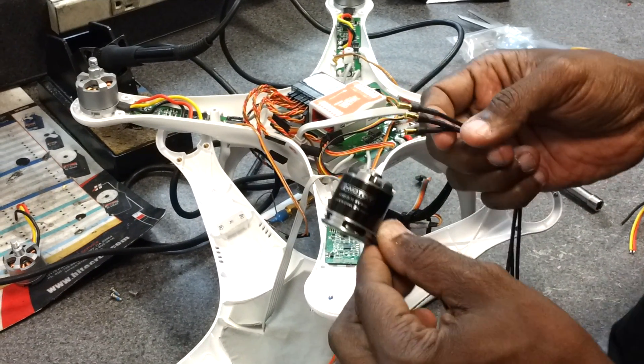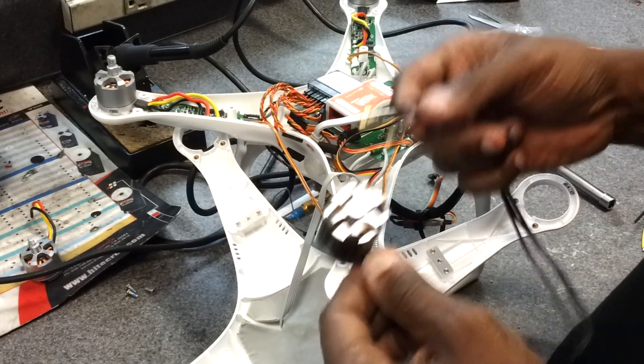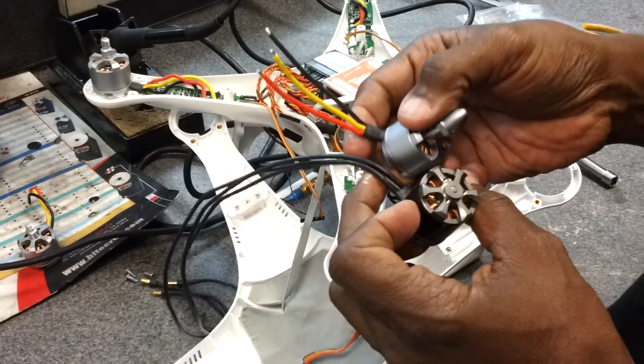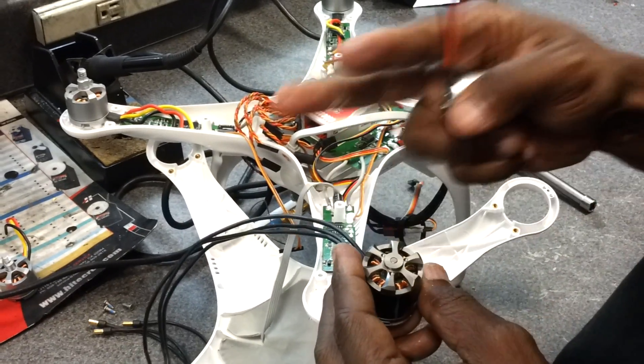Hi guys, this is Tony at Pacific Coast Hobbies. After we did our first Phantom motor upgrade, we had a lot of questions. The T-Motor company — what they don't do is color the wires like the stock DJI motors are. So I've had a lot of people call back, even my buddy Gear from Norway — what's happening, brother?